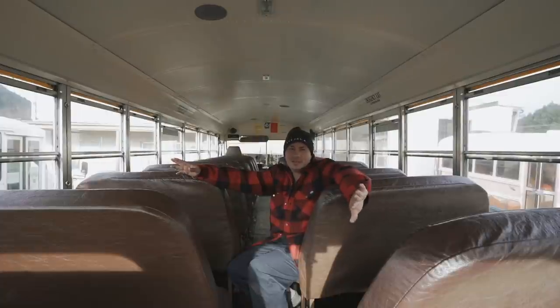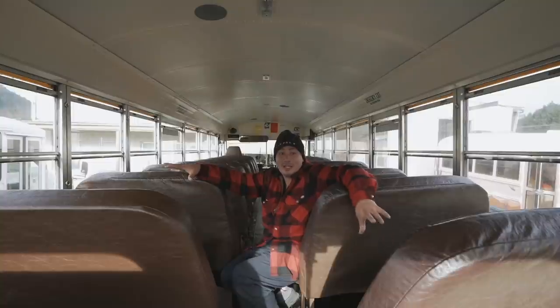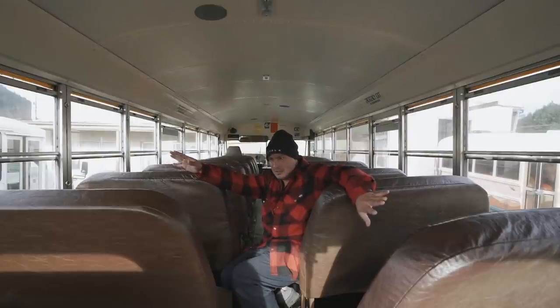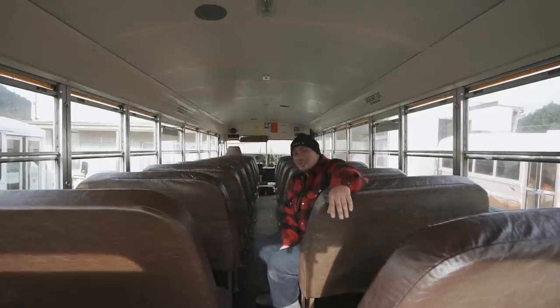Hello everyone, welcome to a new video and a brand new start to a brand new bus build. This is the mid bus build and today is day one — we're going to take all the seats out so we can get an idea of the space, come up with a layout, and a game plan. My buddy Kale is coming to help since Jaylena, my girlfriend, is really pregnant and can't do much hardcore stuff. She's still working on her peach build. Let's get into it.